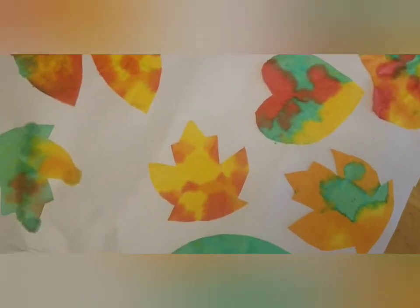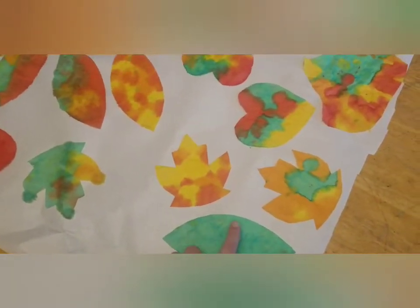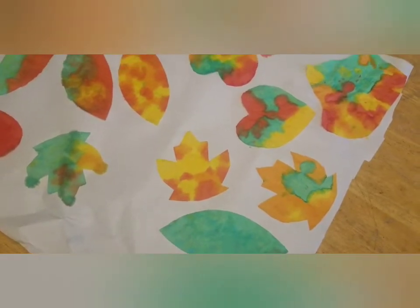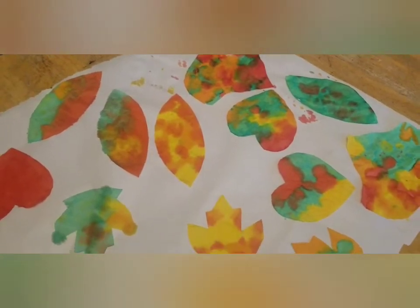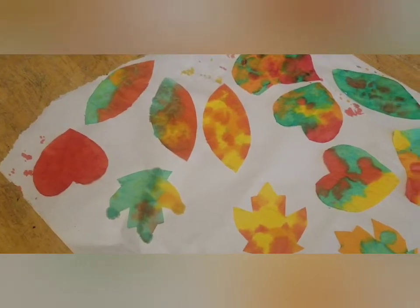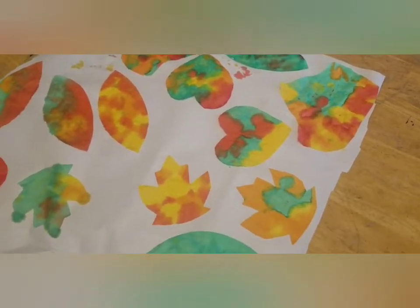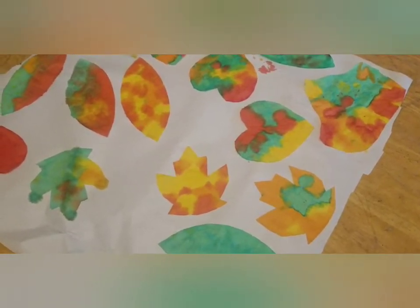I just wanted to do something a little different this year — this is my favorite version so far, I just think it's so pretty. So what we're going to do is write the things we're thankful for around the outside edge of the leaves, then tape them on a window that gets sunshine in the morning. The light will shine through and it looks just like stained glass. I did this with my oldest two about eight years ago and it's so beautiful.